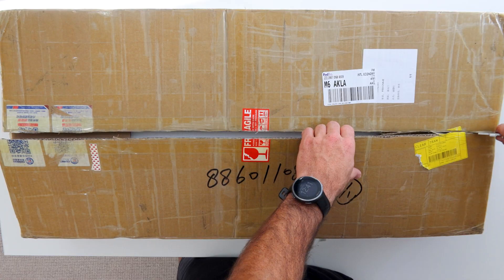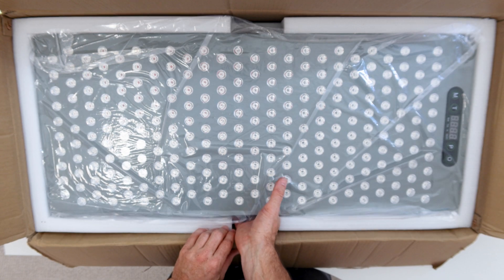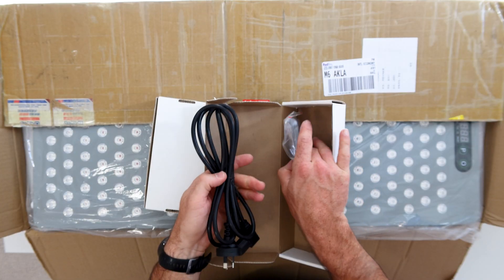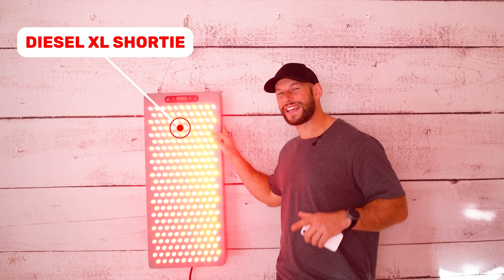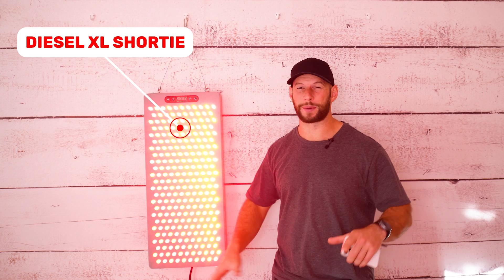Finally I get to test the LightPath LED Diesel Red Light Therapy panel, and even better this panel is hot off the production line — it's their new and improved second edition of the Diesel Red Light Therapy line. Today I'm reviewing the LightPath LED XL Shorty Diesel 2.0 Red Light Therapy panel.